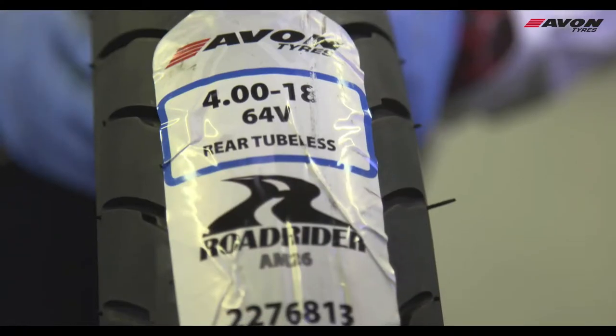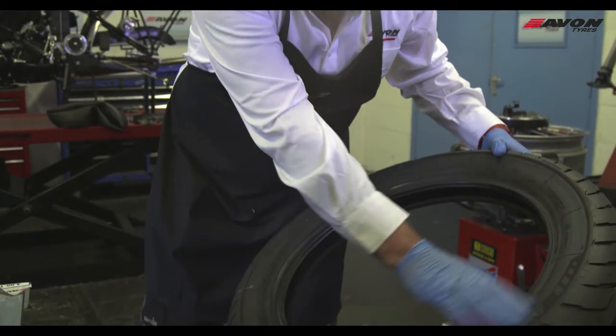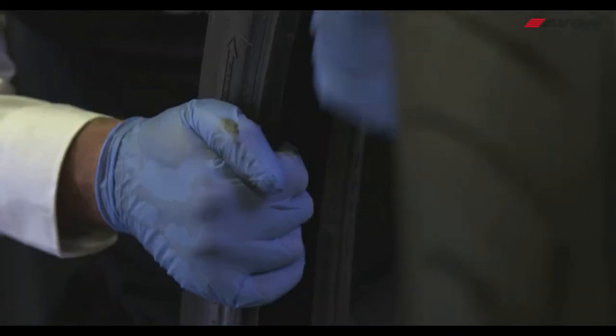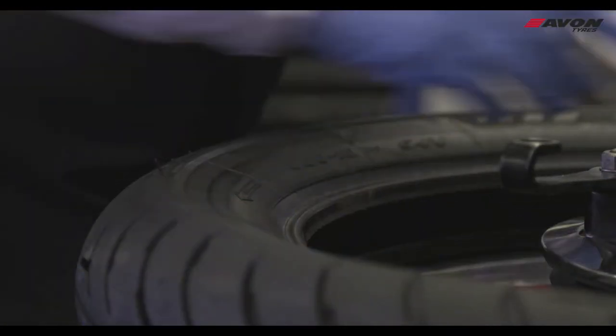Inspect the new tyre and tube to ensure good quality and remove any internal labels. Ensure the directional arrow is correct.